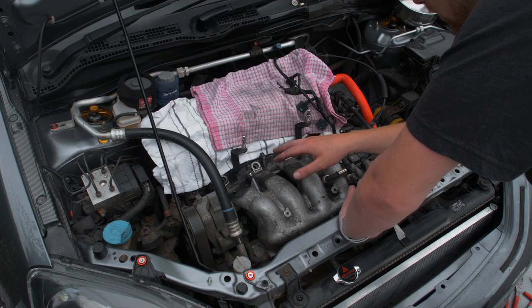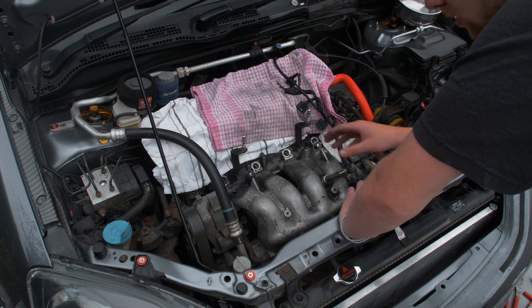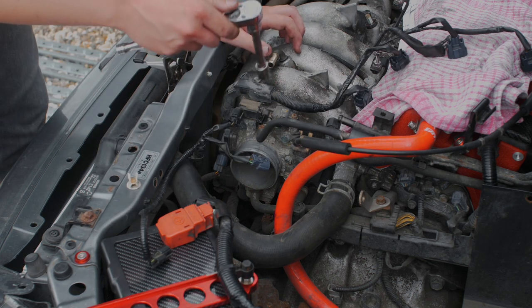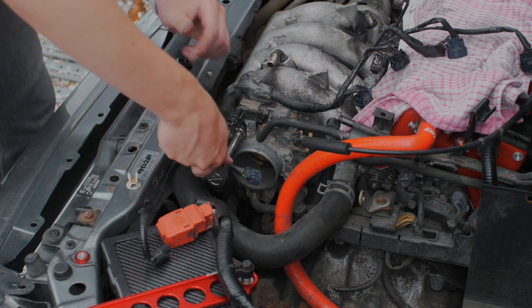We've got the fuel rail out. You need to put some paper towel down to capture the fuel because it will leak out. I've done a full video on a fuel rail install so if you need more detail go check that out. I'm going to do the throttle body now - I've cracked most of the bolts already, they're all 12mm.